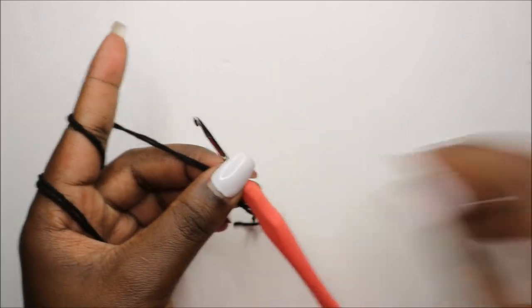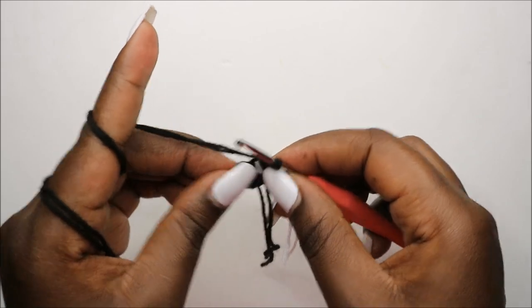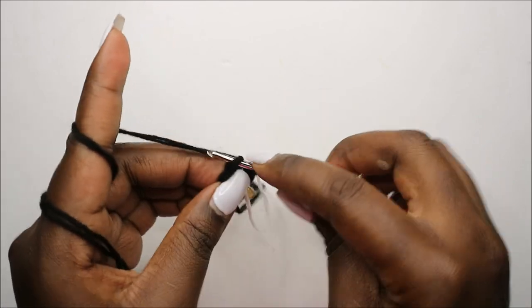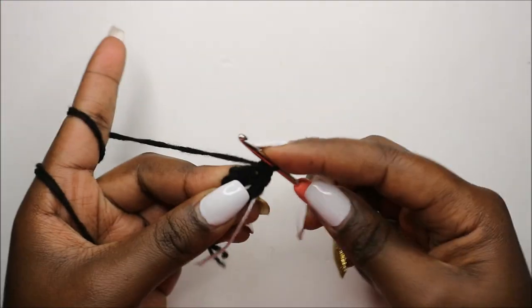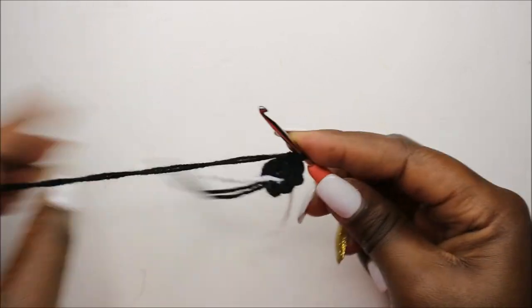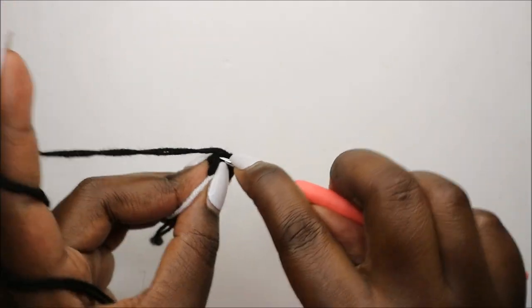Now in our second row we're going to increase every stitch around for a total of 12 stitches. We're going to increase the first stitch, and then increase all the stitches around, so you'll do two single crochet in every stitch.